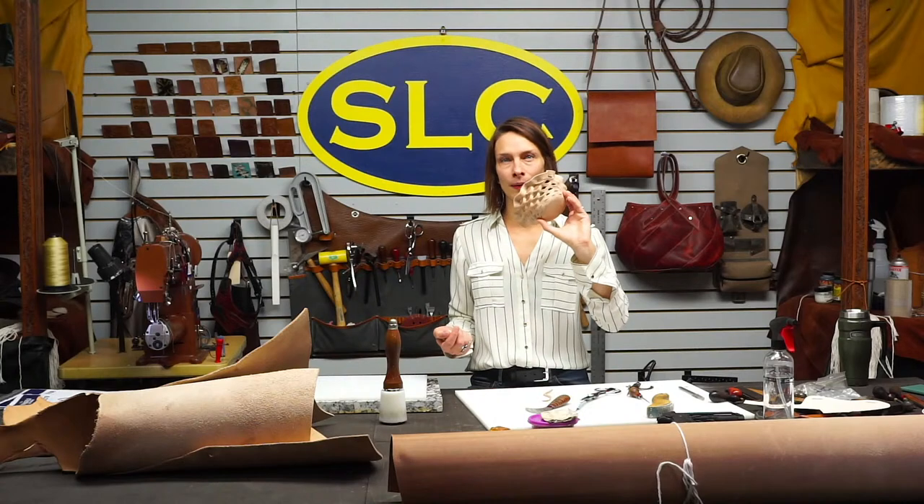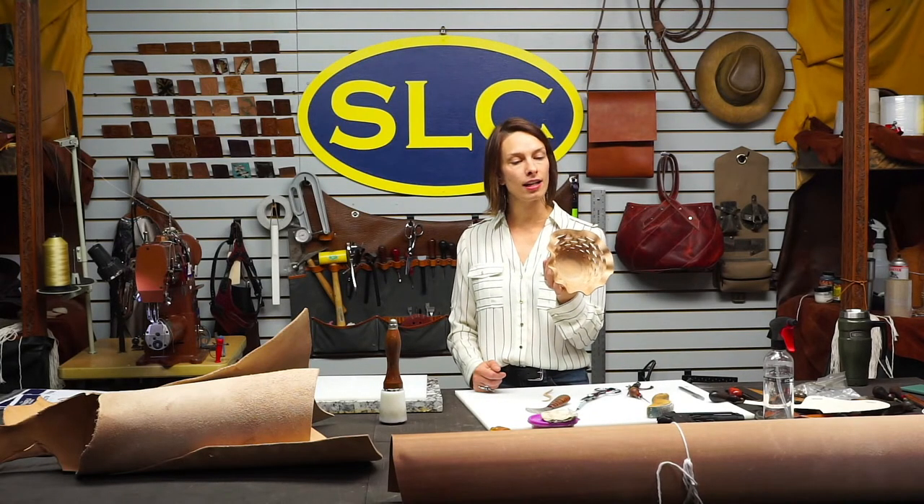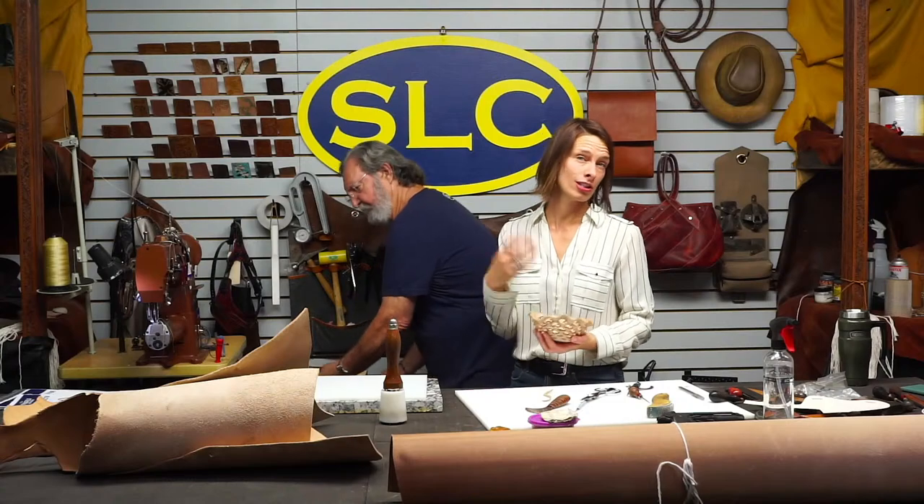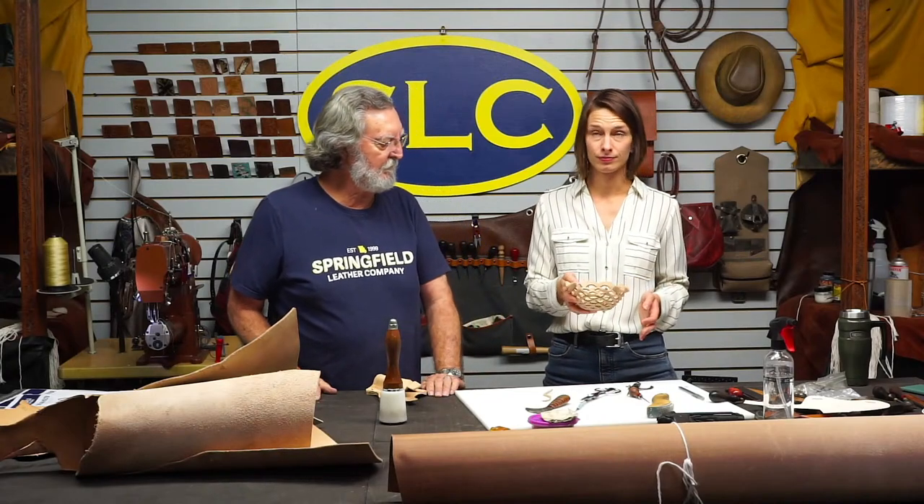Could you make that bowl out of chrome tan? Nope, because chrome tan does not mold - it really doesn't love to absorb moisture and it won't hold its shape. So this has to be veg tan. You can use bridal leather, you can use the drum-dyed Herman Oaks, anything that is veg tan.